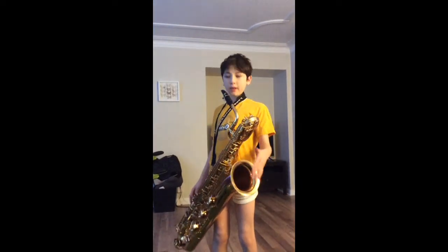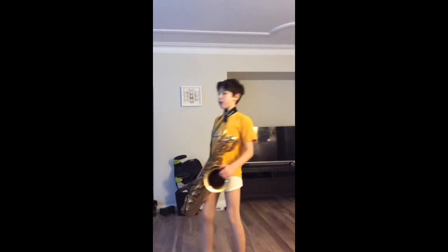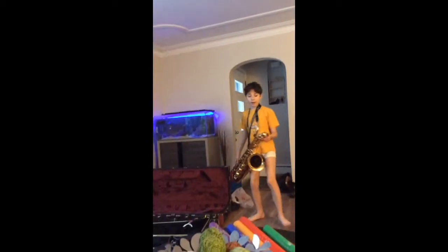Hey guys, this is my Jupiter Baritone track. It's starting yesterday, and yes, I am a track player. This is the case, and it's really big.